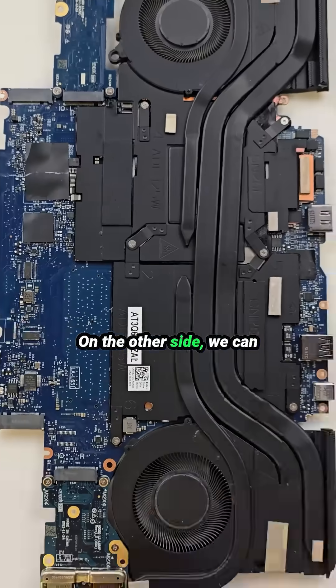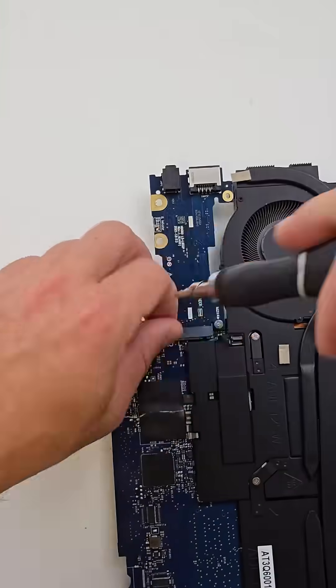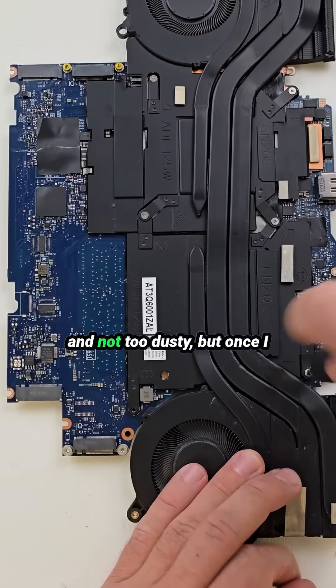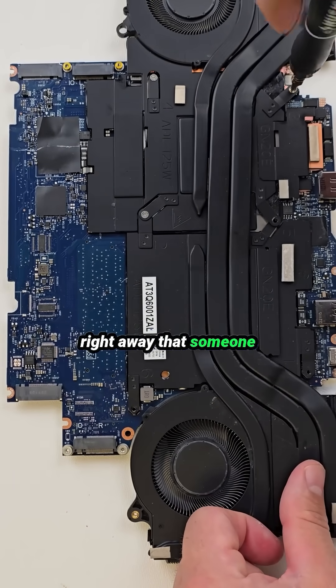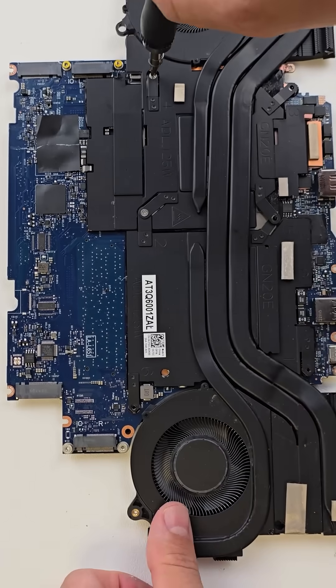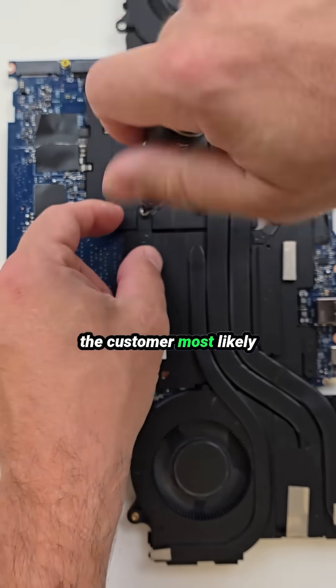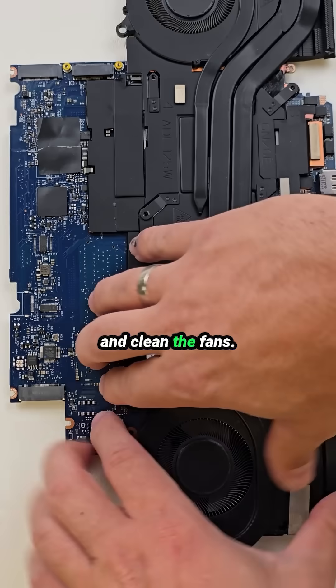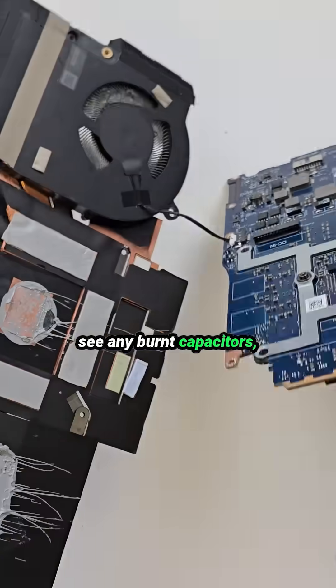On the other side, we can clearly see the large heat sink and two cooling fans. The fans themselves look fine and not too dusty. But once I pulled the heat sink, I noticed right away that someone had worked on this before. The thermal paste isn't original, which means the customer most likely tried to service the board and clean the fans. Looking closer, I don't see any burnt capacitors, liquid damage, or obvious physical issues.